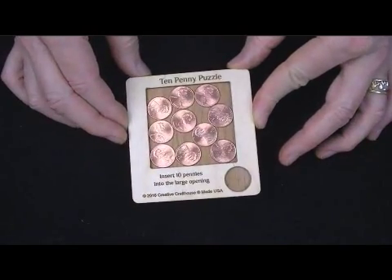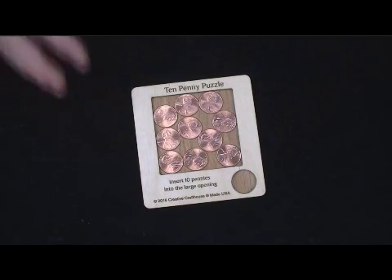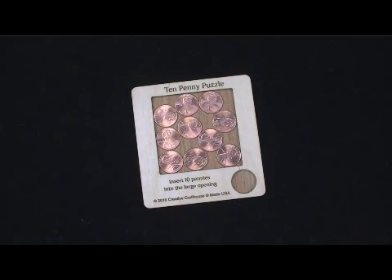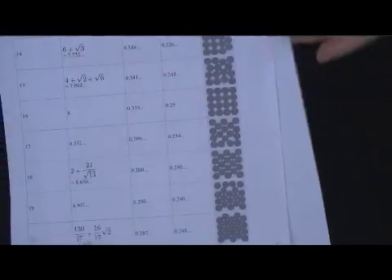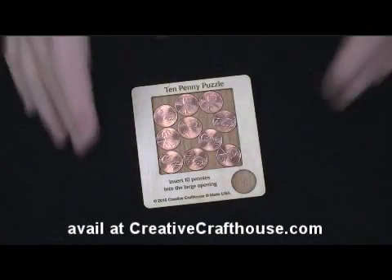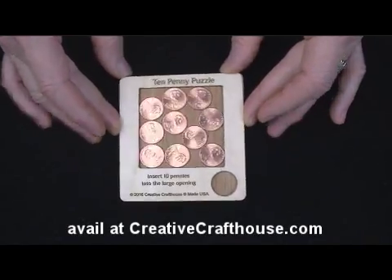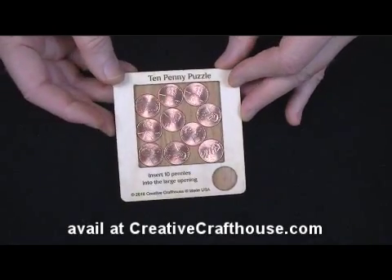That is not a concentric pattern. But it's an interesting topic, this circle packing puzzle — a lot of math behind it. Here's a sheet I took off of Wikipedia, and you can see this goes on forever if you want it to. Great fun if you're into that kind of thing. Available at creativecrafthouse.com. This is Dave, something we make ourselves here in our Florida shop.